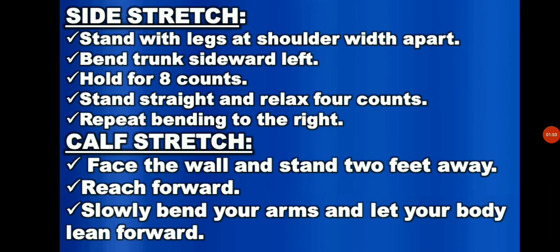In the side stretch, stand with the legs shoulder width apart, place hands at the back of the knee. Bend the trunk sideward left. Avoid twisting or leaning forward or backward. Hold for 8 counts. Stand straight and relax for 4 counts.